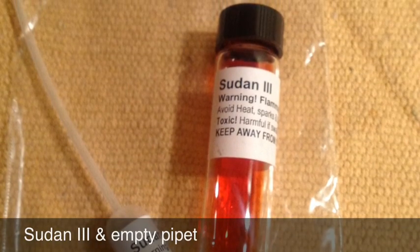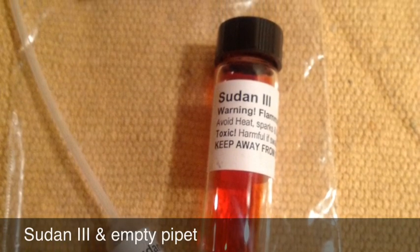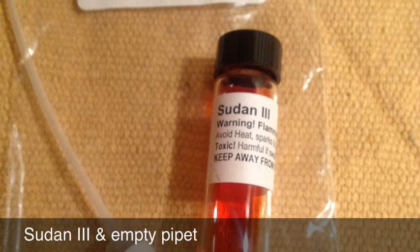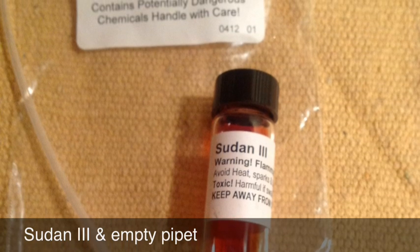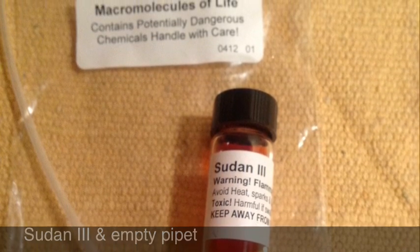The glass vial containing Sudan-3 is inside the Macromolecules of Life bag. You'll also find the empty pipette marked for Sudan-3. Be careful with this one — it's most likely to stain your clothes.